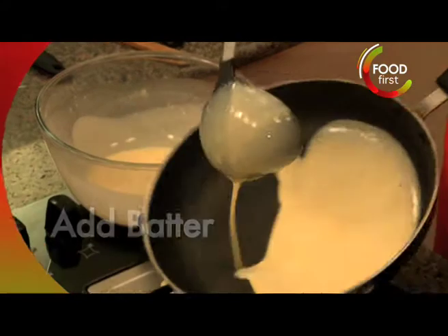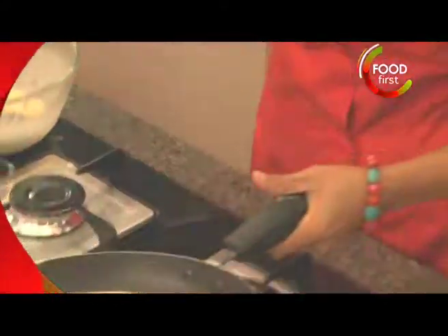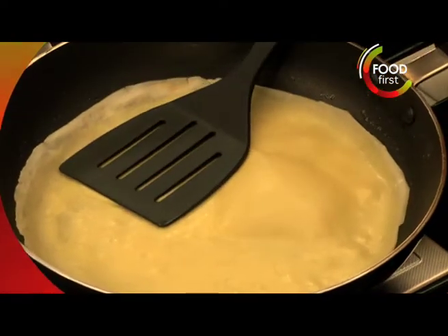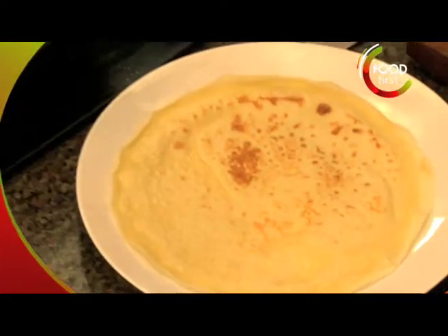One spoonful should suffice. I'm going to make it a little thick and you're going to roll it around there. As you can see, the crepe is leaving the side of the pan.